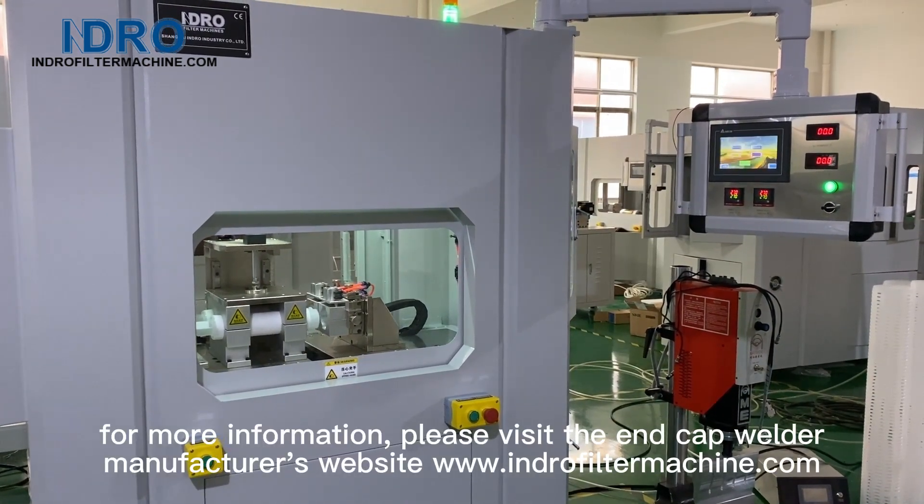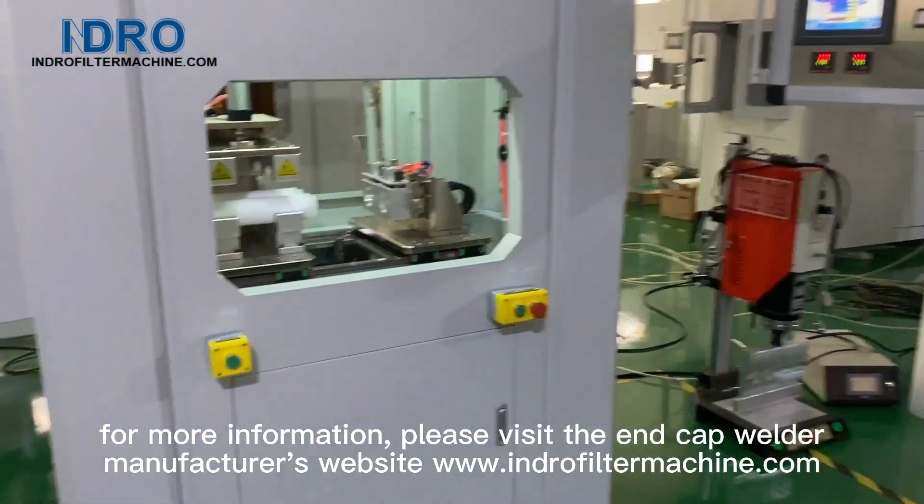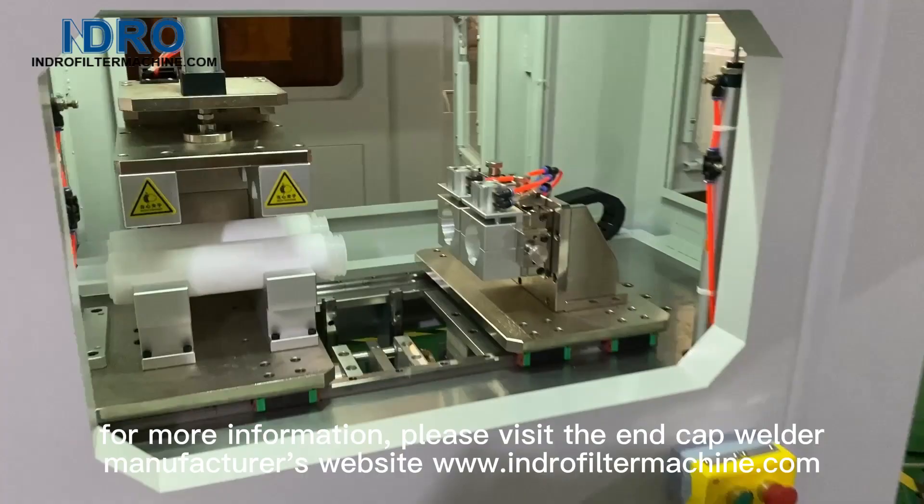For more information, please visit the end cap welder manufacturer's website: www.indrofiltermachine.com